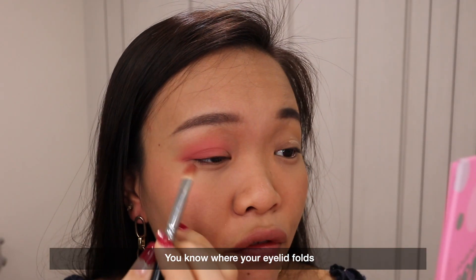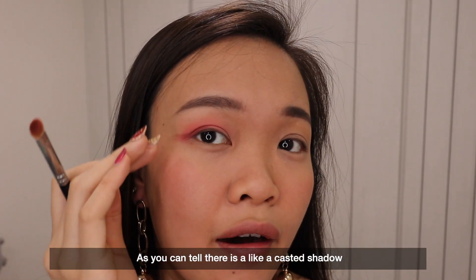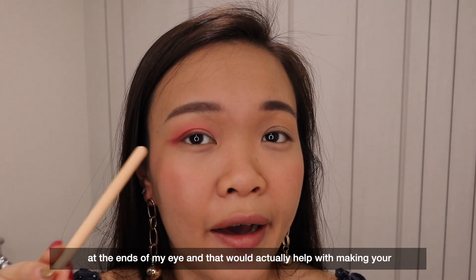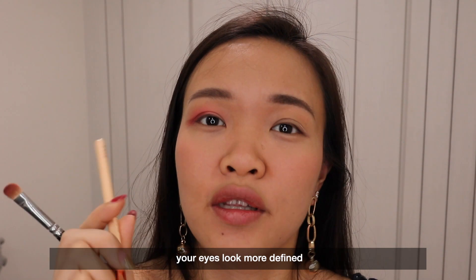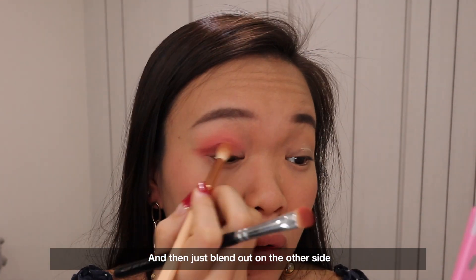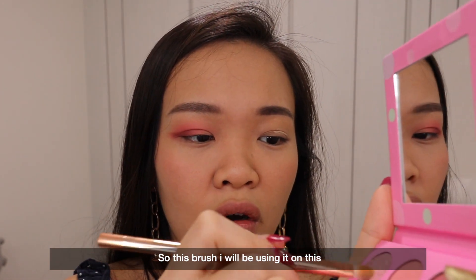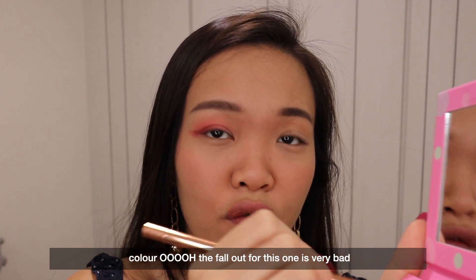Where your eyelid folds, you just need to put the dark colour a bit underneath there. As you can tell, there's like a custard shadow on the ends of my eyes and that will actually help with making your eyes look more defined — then just blend out on the other side. The fallout from this one is very very bad.